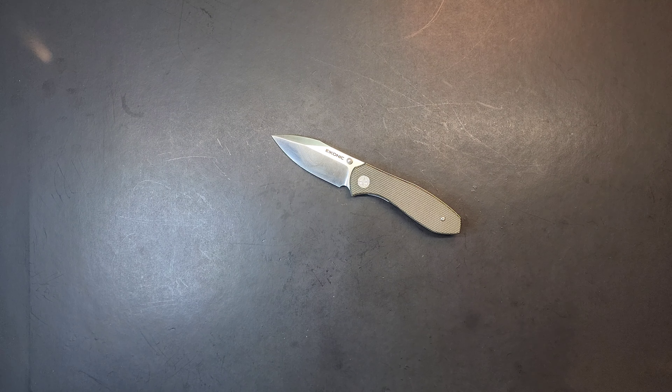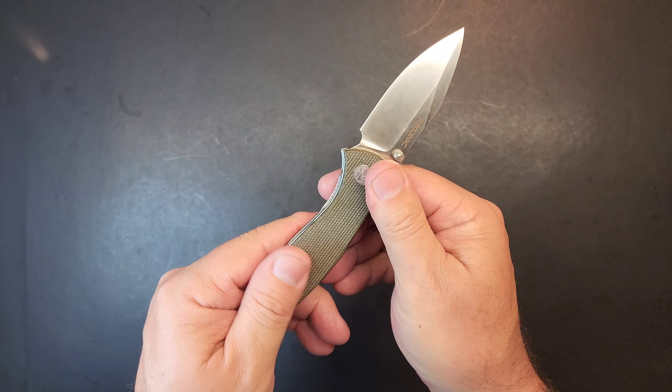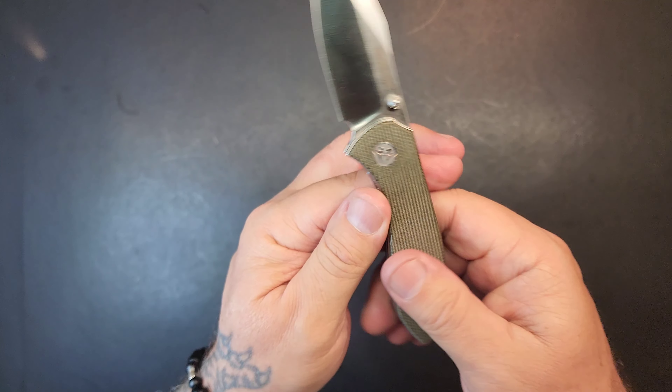This is the Iconic Aperture. It's in D2 steel, it's got micarta - soft micarta, it's kind of smooth. I'm not going to say it's polished, it's just really smooth.